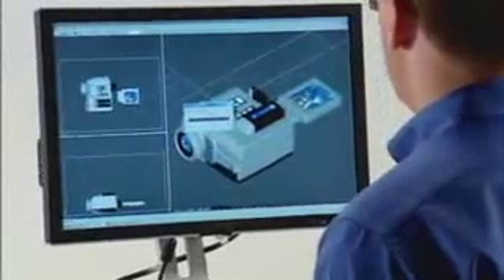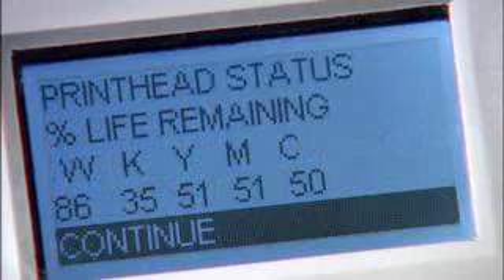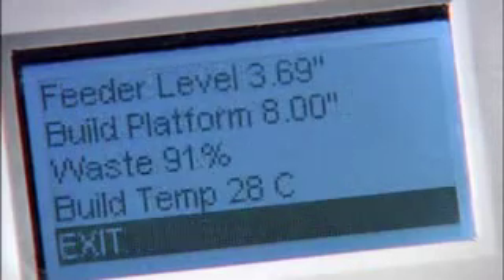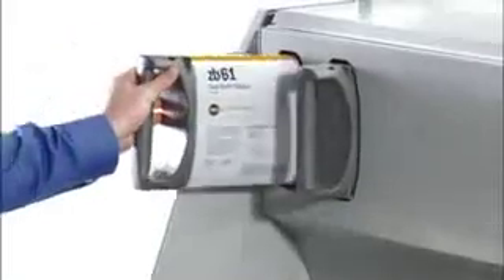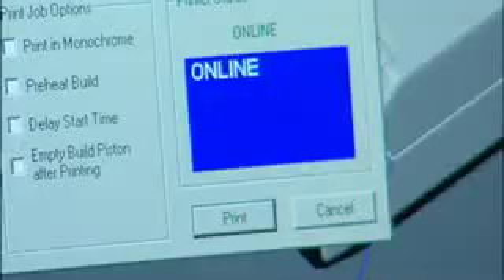Your time is better spent generating new ideas, not learning how to operate a complicated piece of machinery. That's why we've made running the ZPrinter 650 simple and quick. Simply import your 3D data file into our ZPrint software, position as desired, and follow the prompts. The system automatically checks supplies and printer readiness, ensuring you always have the right amount of materials to complete the job. If supplies need replenishment, it's as easy as inserting new binder cartridges, connecting a powder canister for automatic loading, or snapping in a new print head. When ready, click Print and watch your 3D model emerge from the bottom up, one cross section at a time, in 600 by 540 DPI resolution.